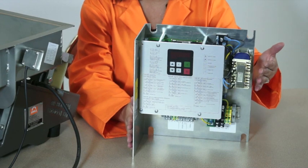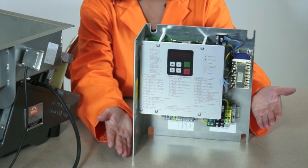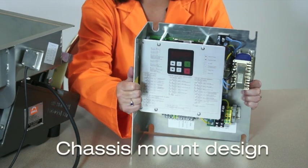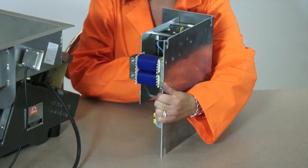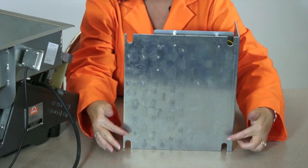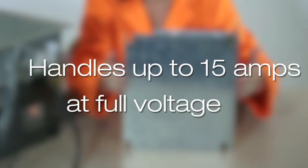For those who prefer to supply the enclosure required for the processing environment, the G-Series control is also available in a chassis mount design. This design can be installed in any appropriately sized enclosure or master control enclosure, and is fused to handle up to 15 amps at full voltage.